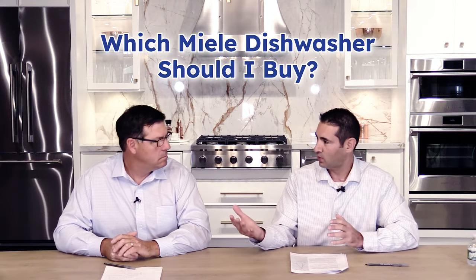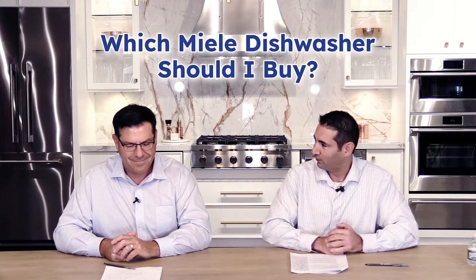Hi, everyone. Welcome to Appliance Advisors with Yale Appliance. I'm Francesco, joined by Dennis. How you doing, Fran? So today we're going to talk about Miele dishwashers and specifically, which Miele dishwasher should I buy? And if we can kind of start to clear that up for us a little bit.